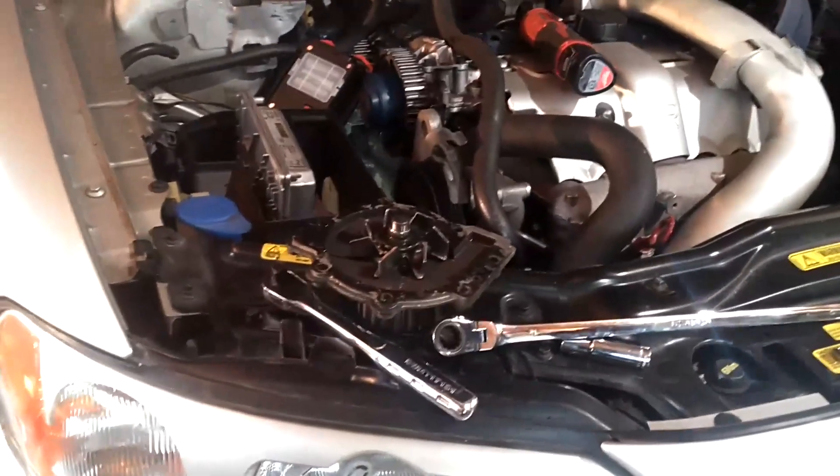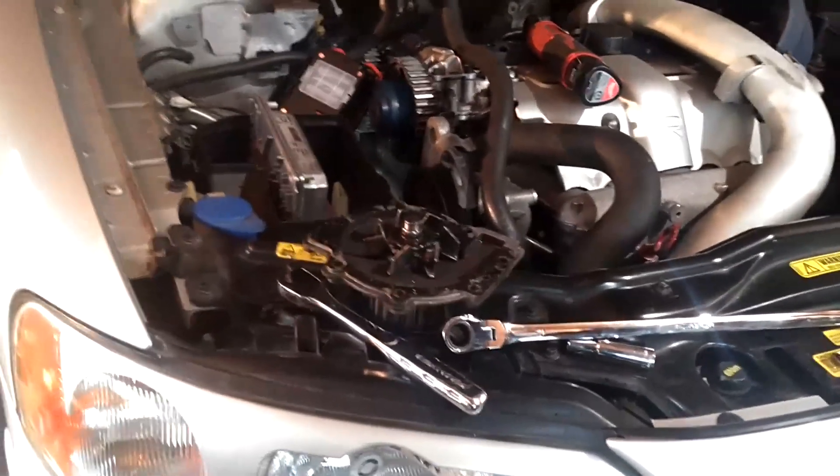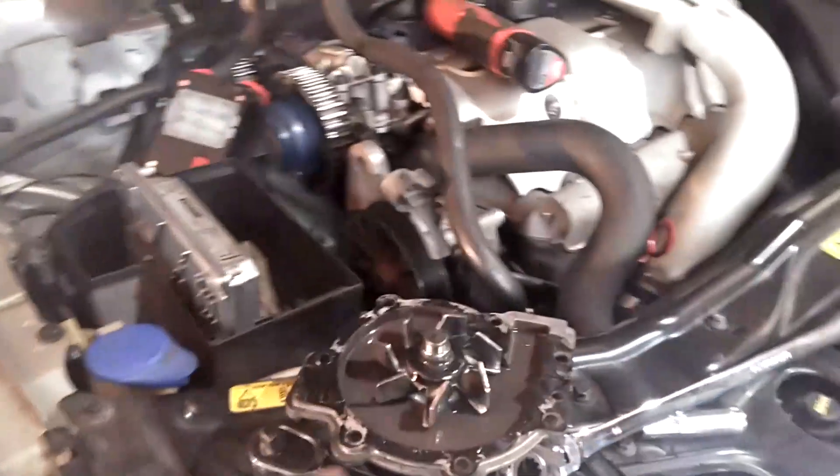Hey, this is Robert with an automotive quick tip — like, share, subscribe, comment, thanks for watching. I just wanted to give a quick tip to those people that are deciding to go with an aftermarket water pump and an aftermarket gasket.